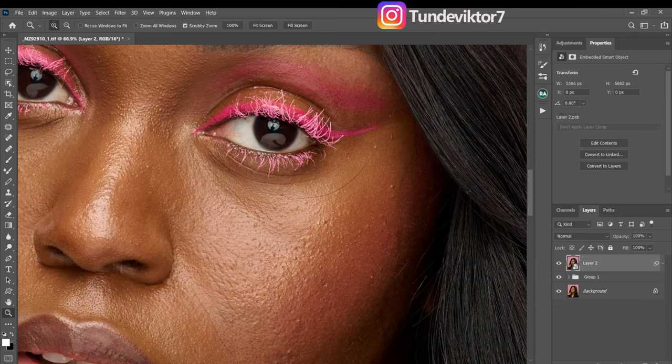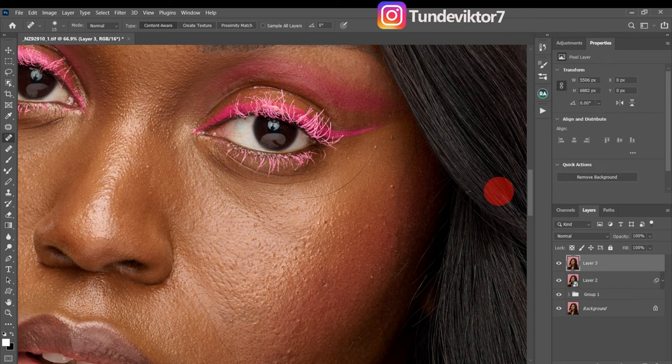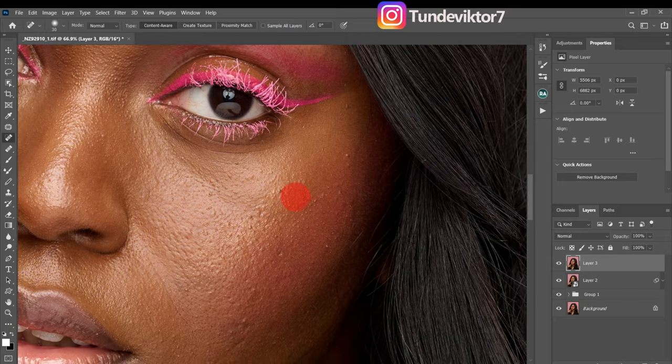To remove the hair, I'll pick my healing brush tool, create a stamp visible layer with Ctrl+Shift+Alt+E — that merges everything into a new layer. Then I'll use my spot healing brush tool to brush over the hair, and it will remove it automatically. You can see we don't have that hair anymore. I'll do the same thing for this other hair right here.